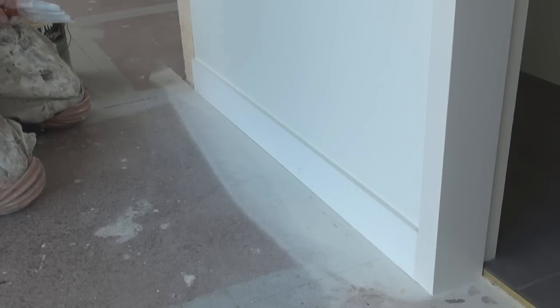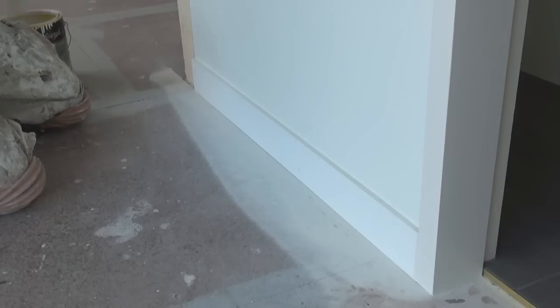Now a bit of a demo on how to paint baseboards or skirtings. I've gone through, prepared them all, they've been undercoated, I've sanded them and dusted them off. So I'm actually ready to apply my top coat.